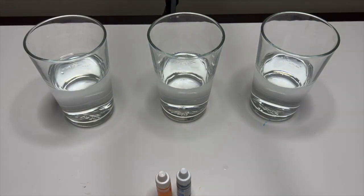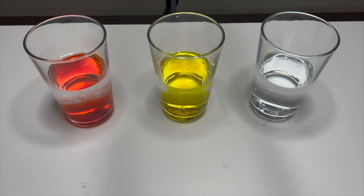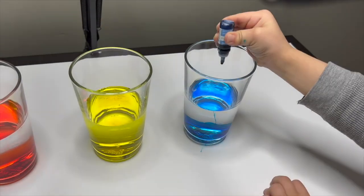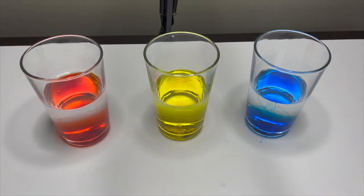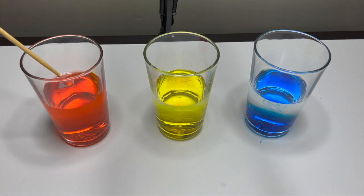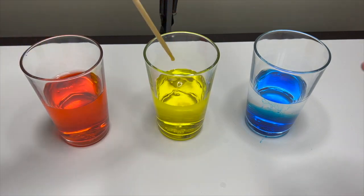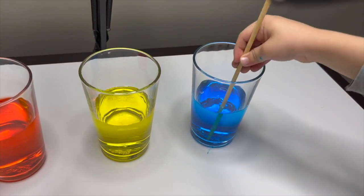Okay, so now let's put our dye — the yellow and the blue. Now we are going to mix them. We have the red. Yellow. And... good job with blue.